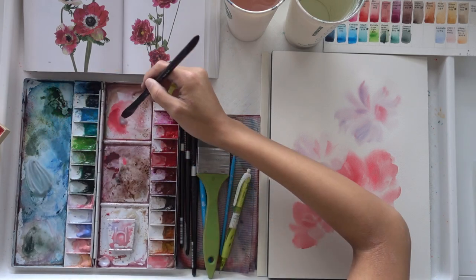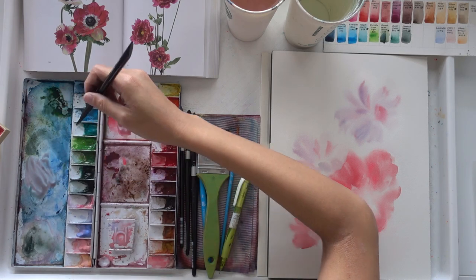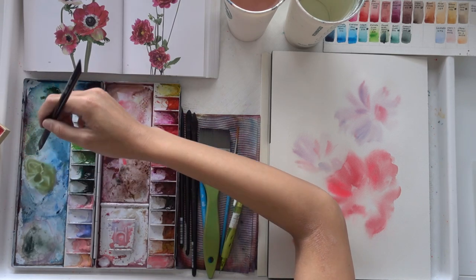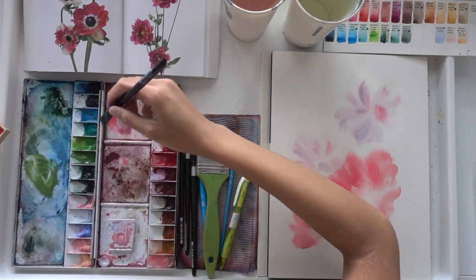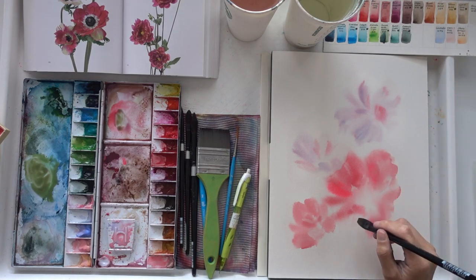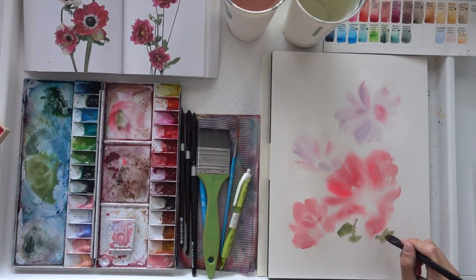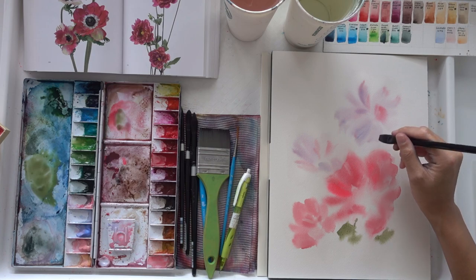I am mixing my greens right now, and one tip I have is that I often add a tinge of red into my green mixture. Every time I do that, I'm bridging the gap between the two complementary colors, red and green. Because red and green sit opposite each other on the color wheel, they can be very hard for the viewer to connect. As such, it's important to add a tinge of the flower's color into your green mixture — just a little touch — because this helps to bridge the gap between the colors.